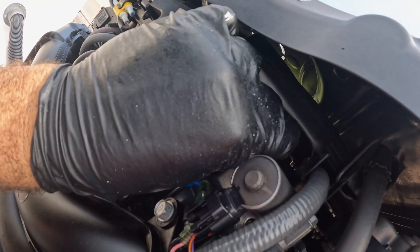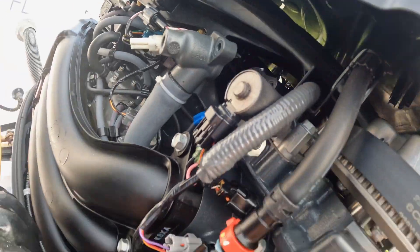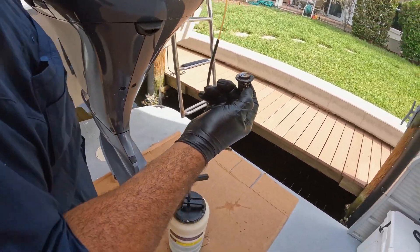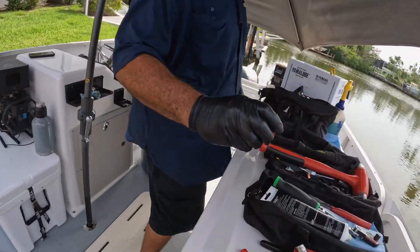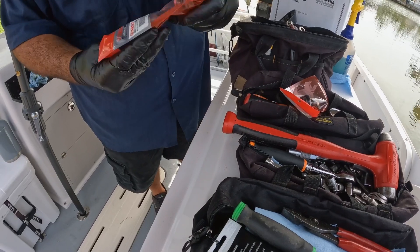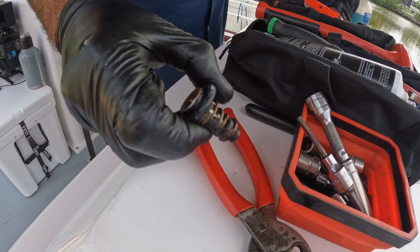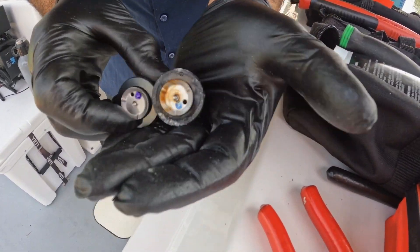Once a thermostat is rusted out or corroded like this one, I'm going to replace it. It's a little dark, but I'll show you what the new ones look like. This is a 6 Charlie Edward thermostat. They usually hold up pretty well, but after three years and flushing, see how the ribs are nice — everything's all nice and fresh, no corrosion.